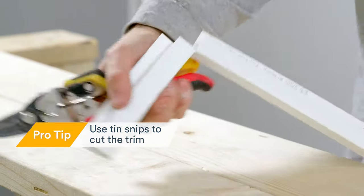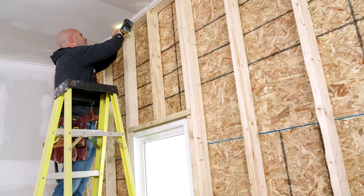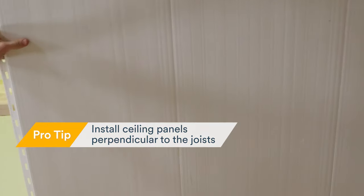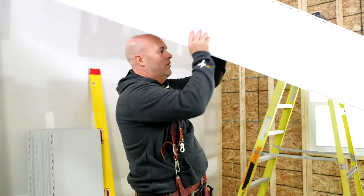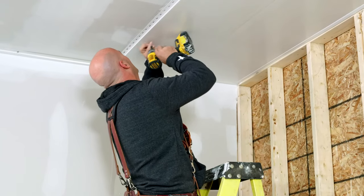Always start with the ceiling first. To begin, trim out the ceiling area. Use tin snips to cut the trim for a clean, easy cut and fit. Once all your trim is installed, install your panels perpendicular to the joists. TrussCore wall and ceiling board panels have a tongue and groove interlocking system that will make this installation quick and easy. You'll slide the tongue edge of the board into the trim, leaving the fastening side with the flange exposed. All you have to do is simply attach the panel using screws.